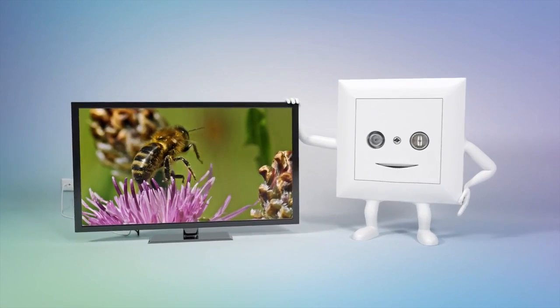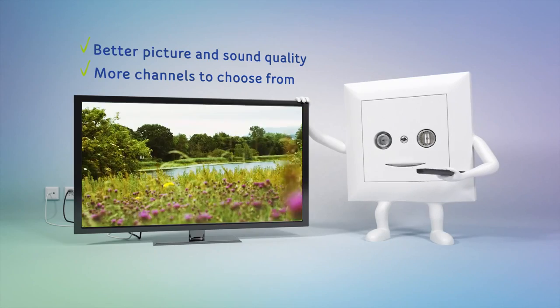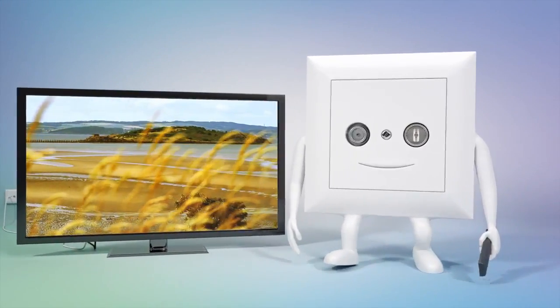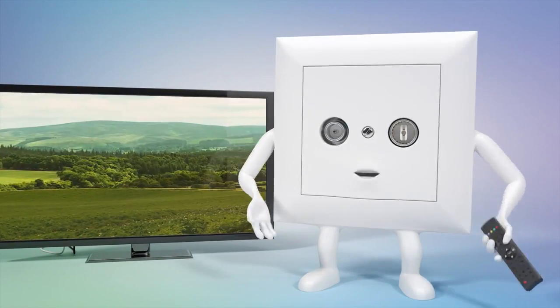Digital television offers you not only better picture and sound quality, but also a much greater selection of channels — and all at no extra cost, of course. After making the switch, you will be asking yourself: why didn't I do it much sooner?